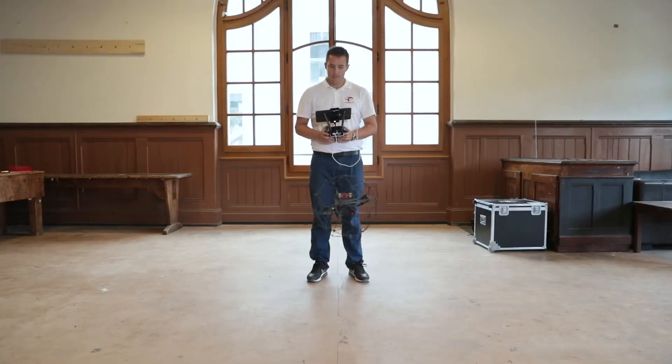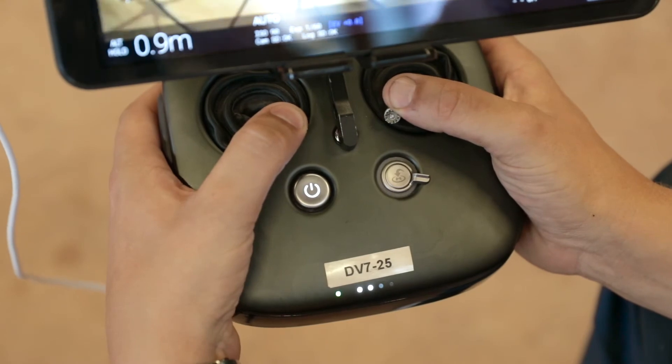Fly the drone back to the take-off spot, then perform the disarming sequence.